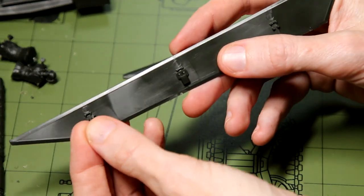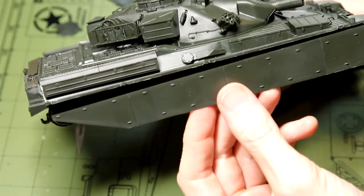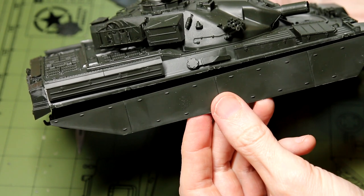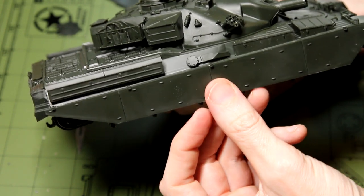Having said that, you can see slight variations between the vehicles in archived photos. I couldn't find out exactly when the Berlin Brigade camo scheme was abandoned, but it started around 1981.